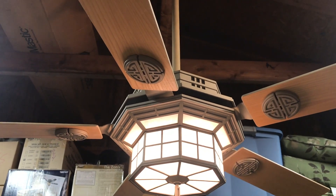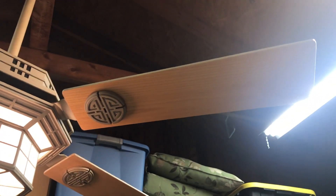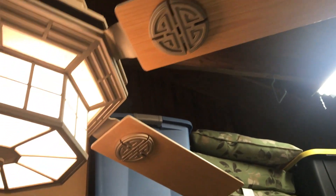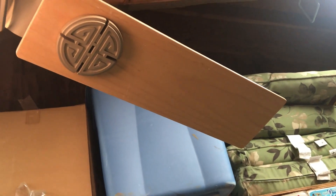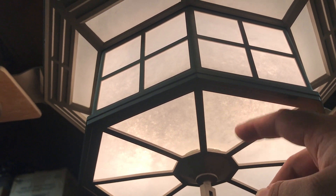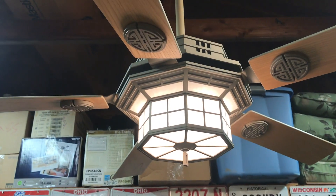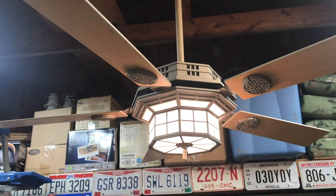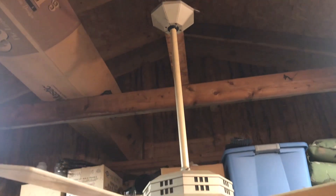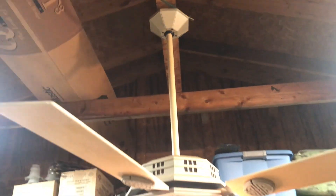Integrated light kit. You can see the blades are kind of like a bleached oak — absolutely gorgeous, really nice-looking fan. The stuff inside here is not glass; it's like a paper or a plastic or something, which is kind of nice because that's less to break. Hanging on a long down rod, it has the Hang-True mounting system with the canopy that's specific for this type of fan.